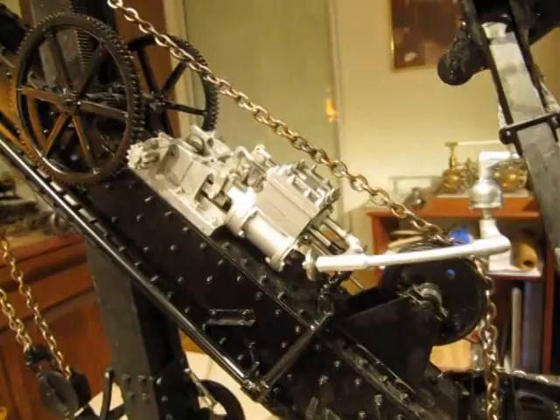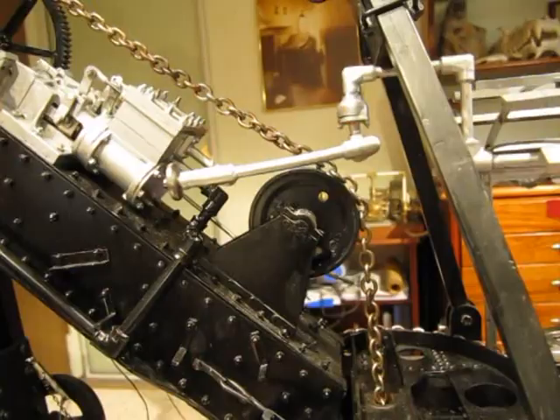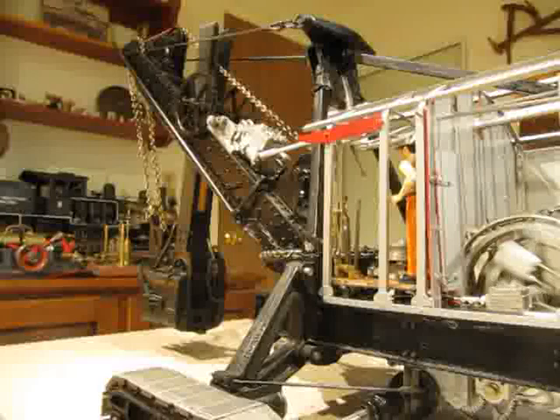Up on the main boom on the side here is the throttle and direction lever for the crowd engine up on the boom. That one would be operated by a separate operator standing on the main engine.